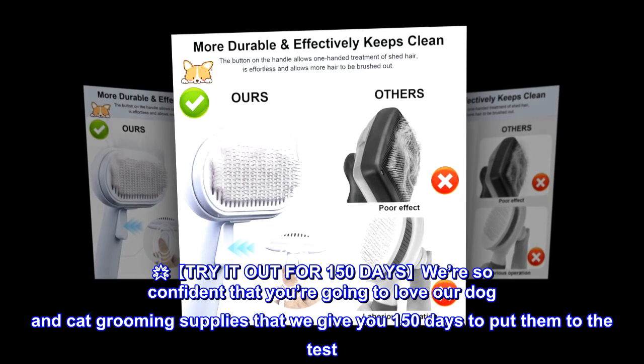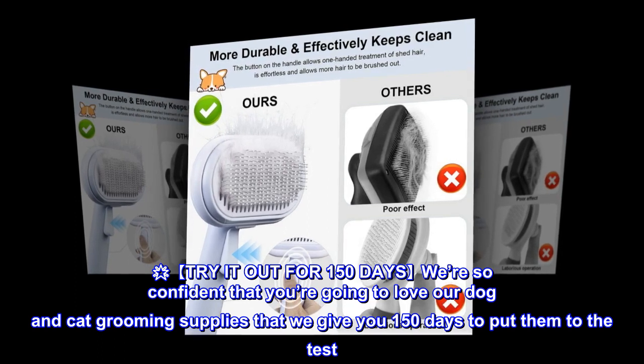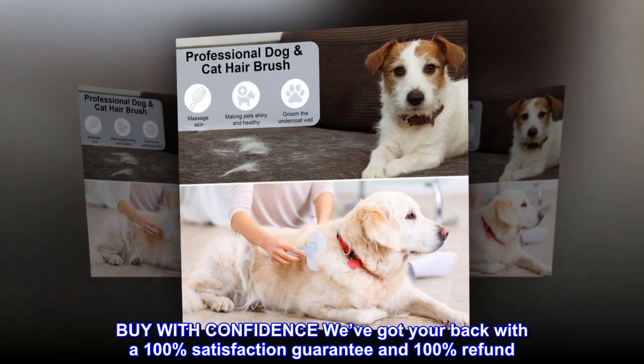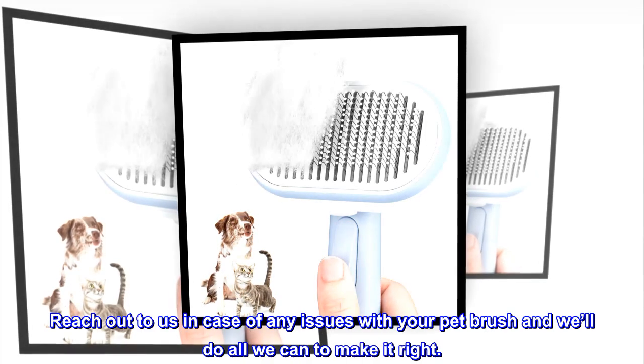Try it out for 150 days. We're so confident that you're going to love our dog and cat grooming supplies that we give you 150 days to put them to the test. Buy with confidence — we've got your back with a 100% satisfaction guarantee and 100% refund. Reach out to us in case of any issues with your pet brush and we'll do all we can to make it right.